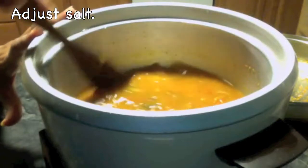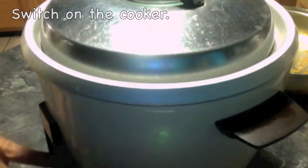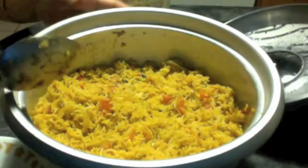Give it a good mix. At this point if you need to add salt, you can add it now. Turning on the cooker. The cooker has finished — let us look at the tomato rice. Oh, it smells so good!